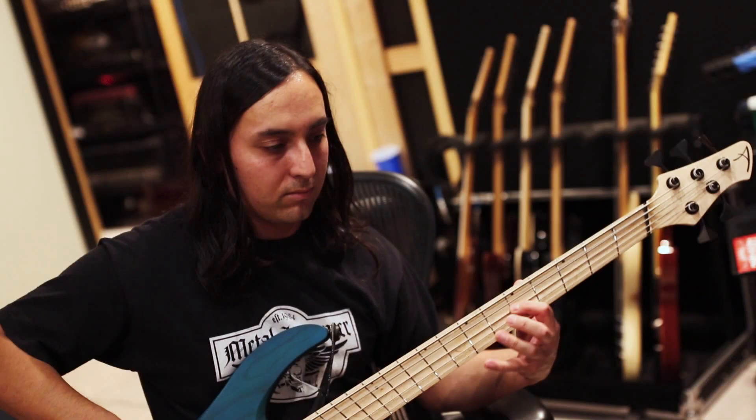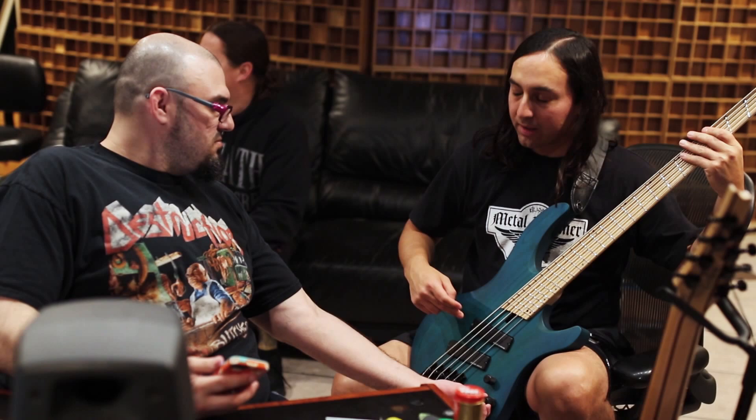Normally when we work with a producer, they always tell us they're going to be meticulous and go through everything, and then they're not. This is the first time we've actually worked with someone that's very thorough and very meticulous about every little thing. Any time there's any tuning issues, any little nuance of noise, or the way we play or pick, Jason's on it — really coming through all our tracking and making it the most perfect takes that we could possibly make.